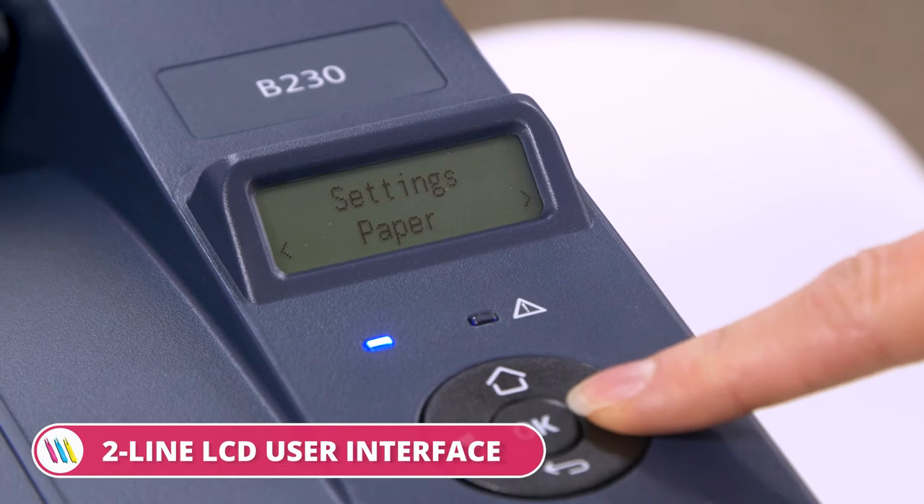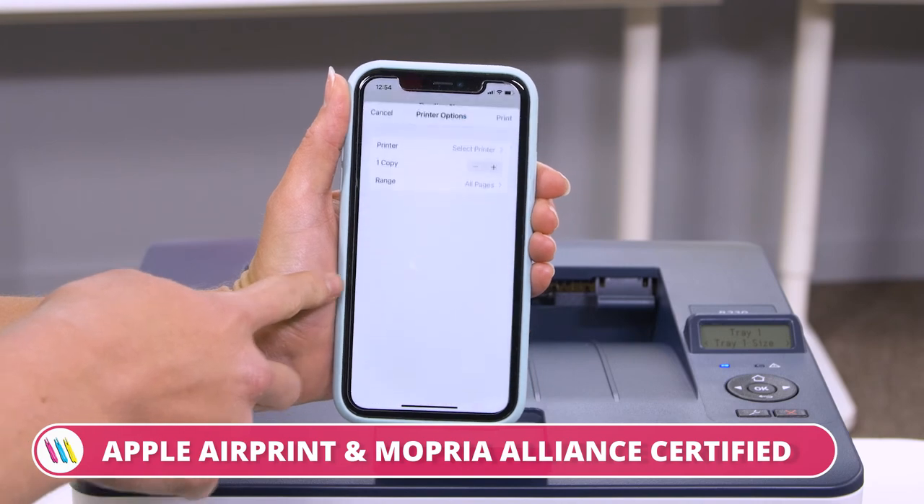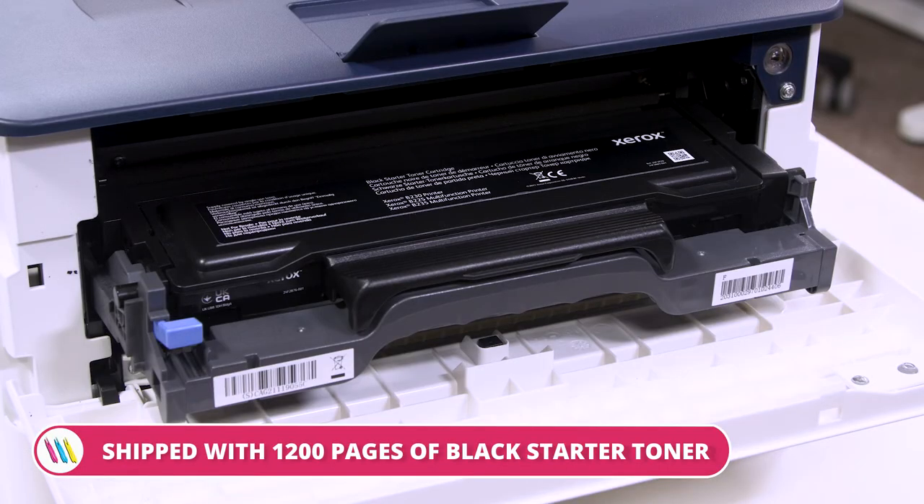All jobs can be easily managed using the two-line LCD screen or in-built mobile features such as Apple AirPrint and Mopria. This Xerox model is shipped with 1,200 pages of black starter toner so you can start printing as soon as you unpack.